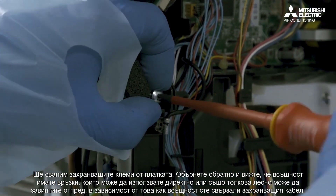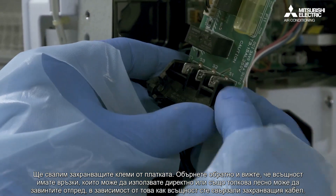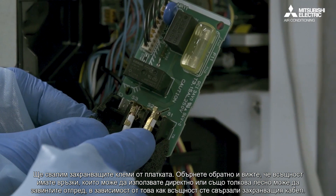We're going to take the back of the actual power terminals off the board. You can see there are connections you can use directly on there, or you could just as easily screw onto the front of the board, depending on how you've actually made your power cable.